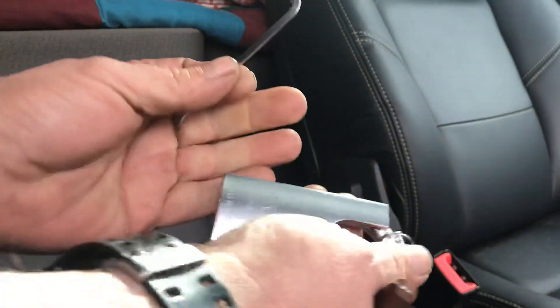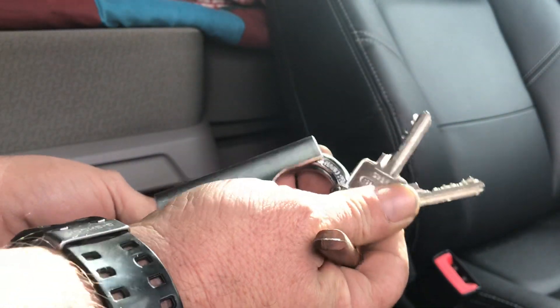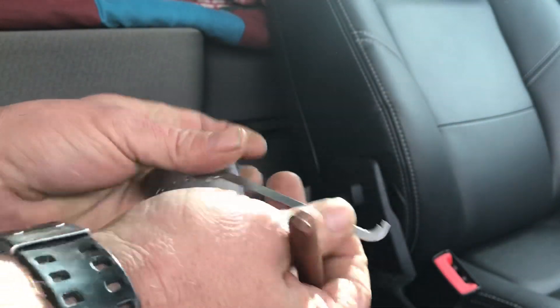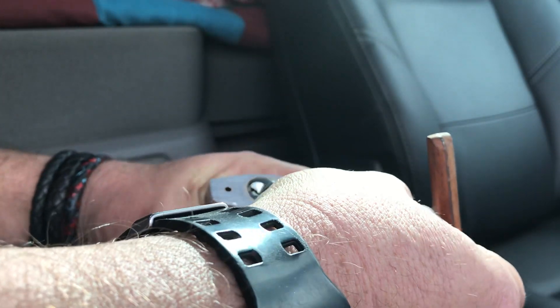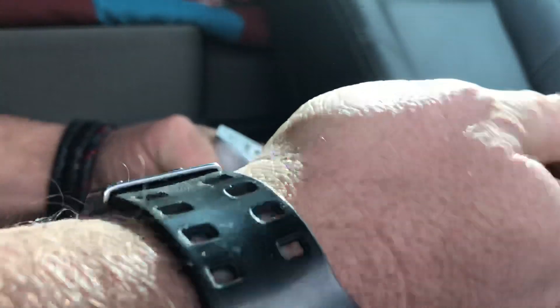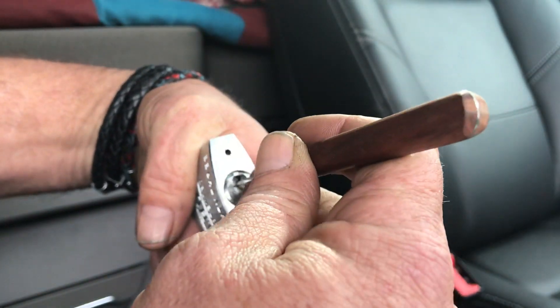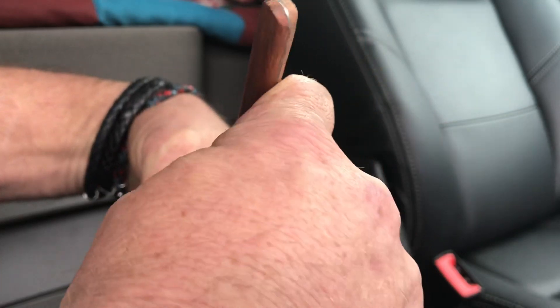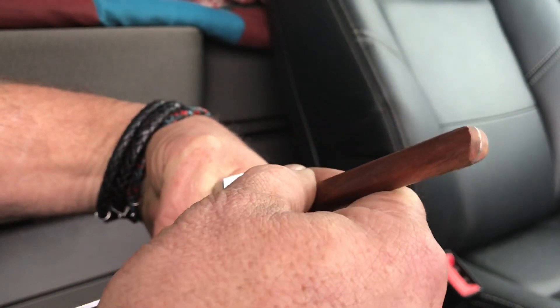Hi, this is Papa Smurf. This is the Abus 83 that I picked the other night. As one or two of the comments said, it was like two people picking it — good pick placements on the first bit, and then me getting very, very frustrated with it afterwards and sort of bullying it open.